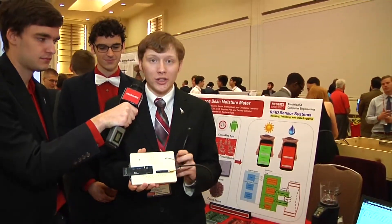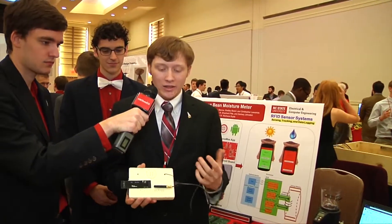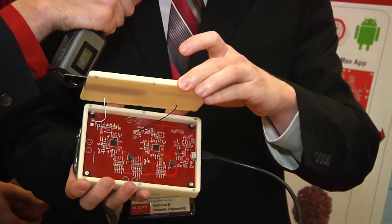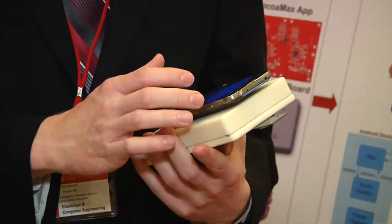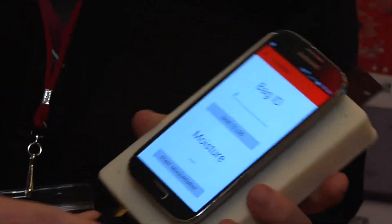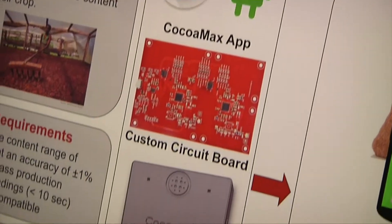Here we have our device, Coco Max. We have our 3D printed enclosure and our antennas on the outside. Inside is the custom PCB that our hardware guy Chris designed. On this side is our phone — we'll open up the Coco Max app that Kevin designed, plug in our device, and open it up.